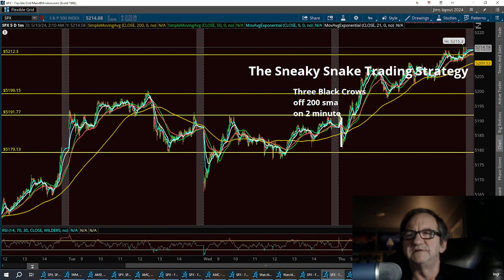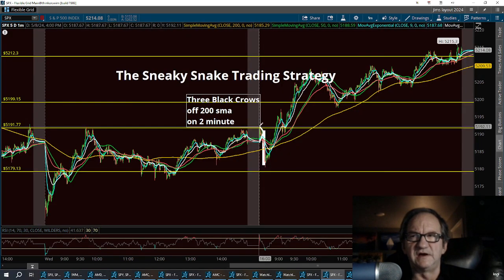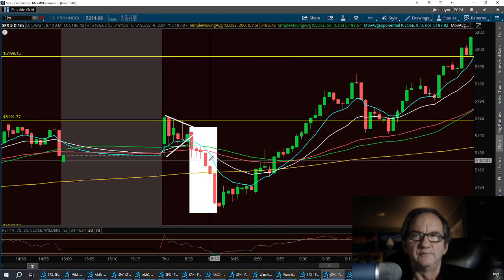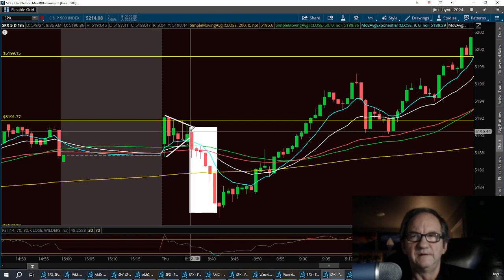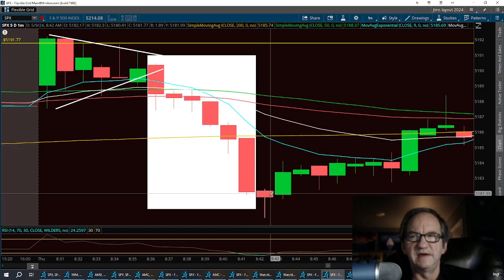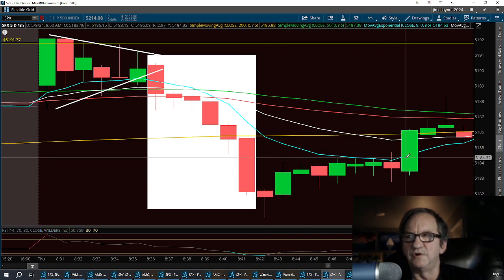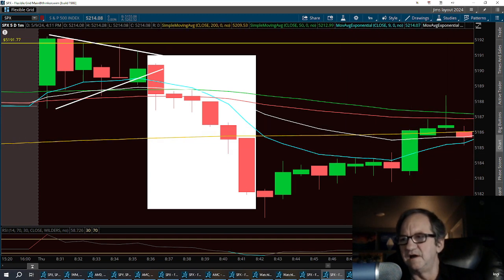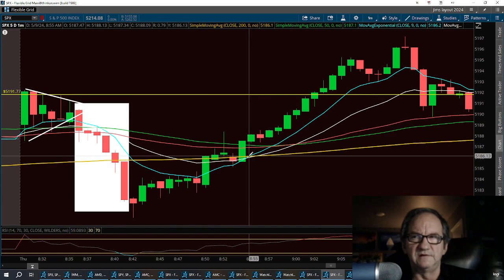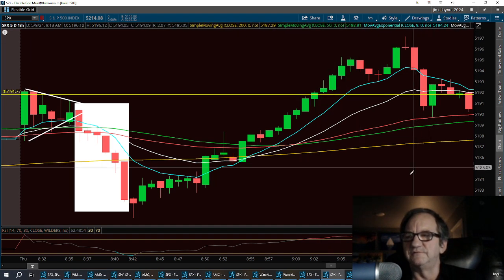On the one-minute time frame we have the same trend lines of resistance. We had yesterday's triple top — that's where we stopped and pulled back. Then we had the flag again, and then we started seeing the breakdown with three black crows coming into the scene. On the one-minute we had a big hammer, which is a bullish indicator — you could have taken the trade right there with the hammer. Then she starts getting higher lows, breaks the nine, and you're off to business. Once the nine starts to cross the 21 again, you could take that trade right about there and run it up, getting out at a double top or extending the run all the way up.